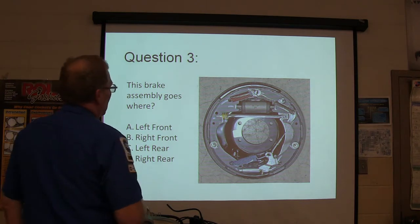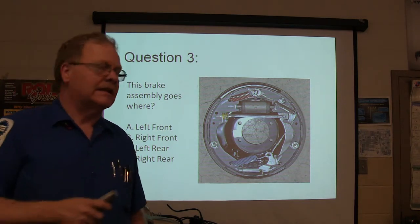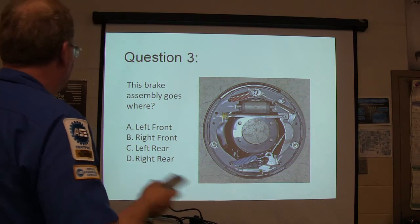This brake assembly goes where? Does it go left front, right front, left rear, or right rear?